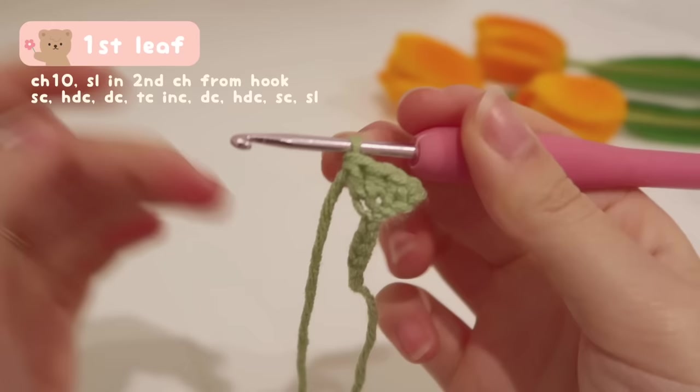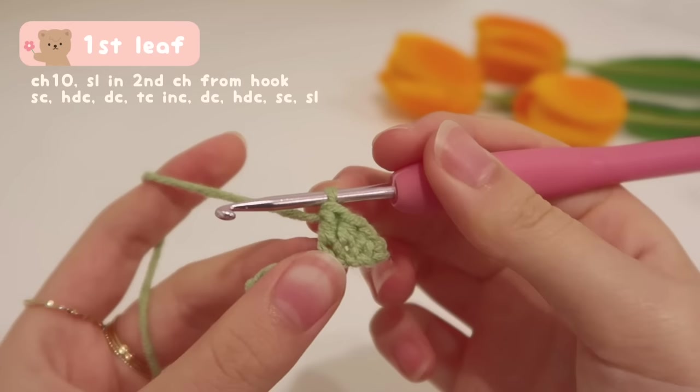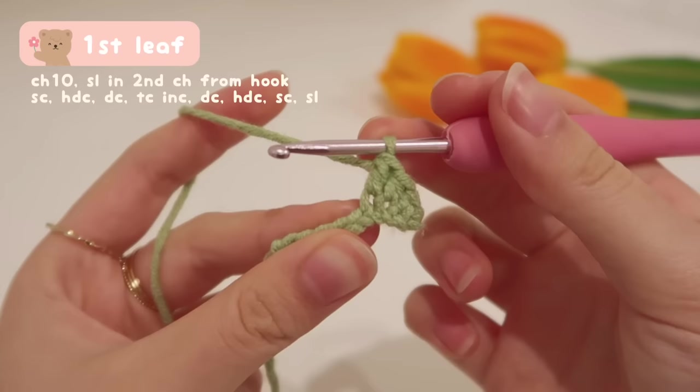As you can see, the stitches are ascending in height because we're trying to create the width of the leaf — each stitch gets a bit taller and taller. Now we're doing our last new stitch, which is the tallest, called the treble crochet.